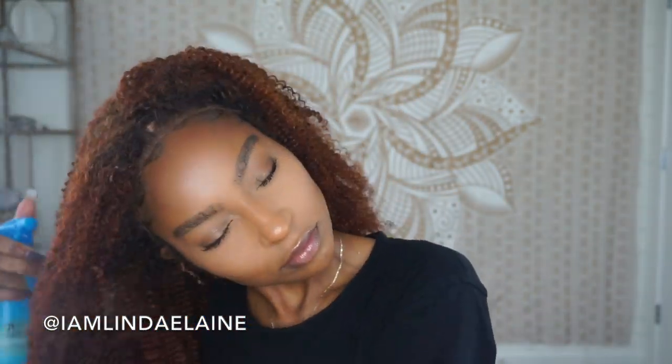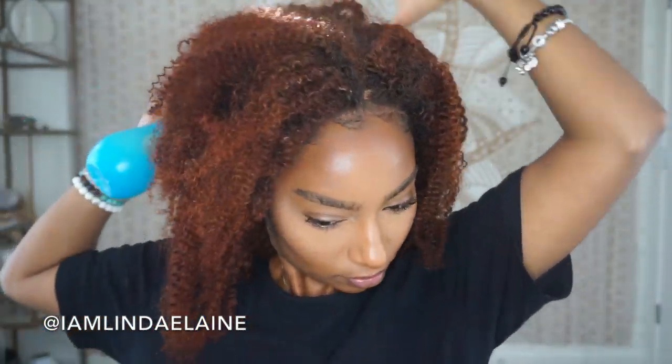This is what the unit looks like unstyled, but now we're just gonna style it. The cap is a little light so I may have to put some powder on it. Using my spray bottle with leave-in conditioner and water, I'm just gonna dampen the hair, which is going to elongate the curls and define them a little bit more.